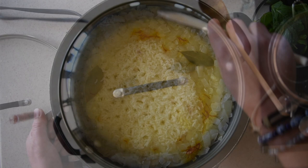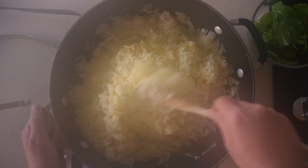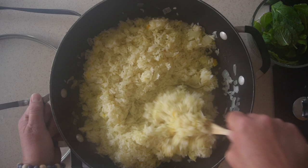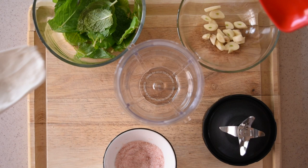The rice has now cooked for 20 minutes, so I'm going to turn it off and set it aside. I still have another 30 minutes left on the meat. I'll mix the rice well, cover it, set it aside, and we're going to start working on the sauce that we're going to serve the dish with.